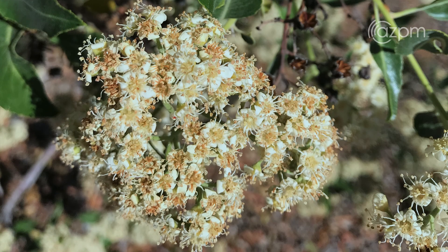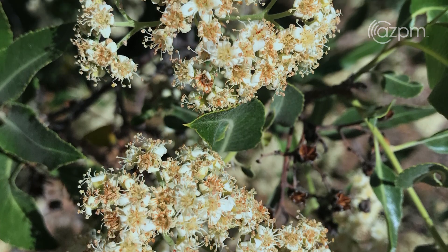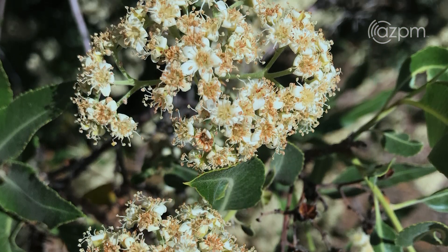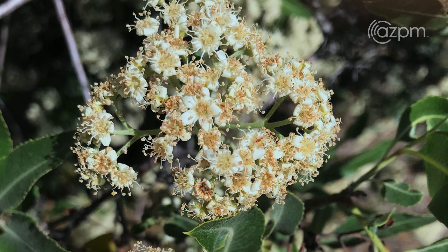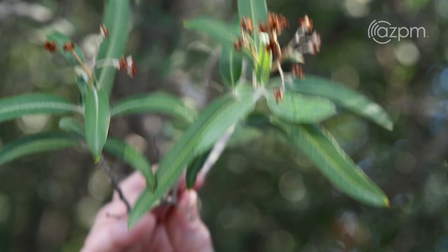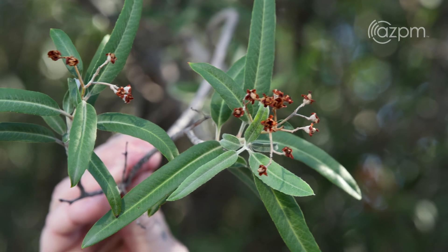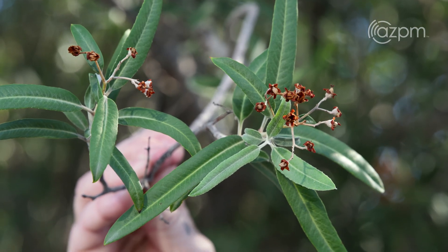It does bloom in the spring. Late spring, you'll get large clusters of small white flowers. It's in the rose family, so they're tiny five-petaled white flowers. When you're looking at the shrub, you will notice that sometimes there are these persistent seed capsules left from where the flower cluster was blooming in the spring.